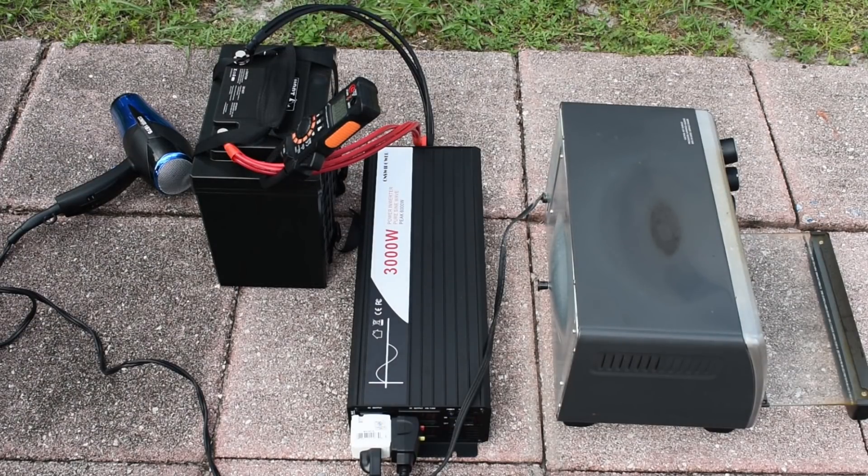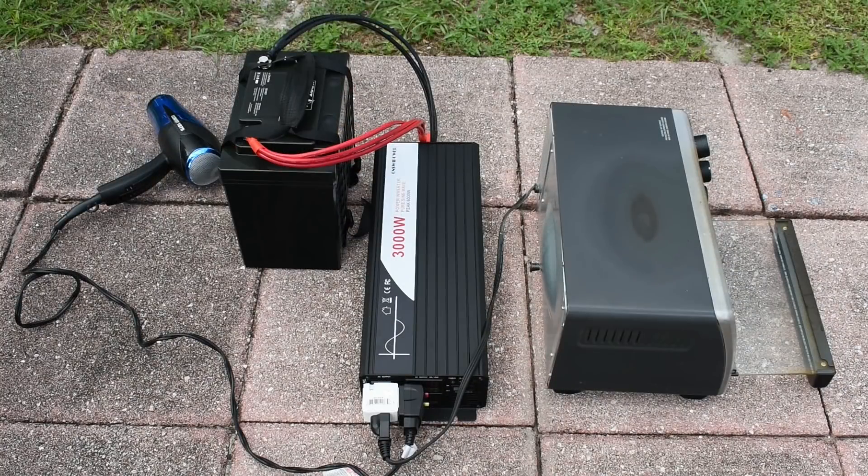It ran 3 minutes and 15 seconds at 214 amps. I'm going to allow the battery to cool down, then charge it, and then we're going to perform the constant current test.